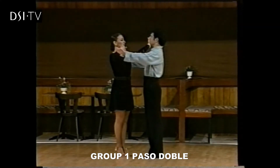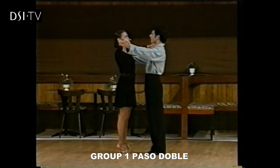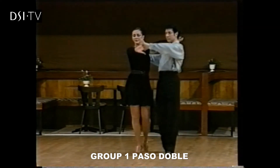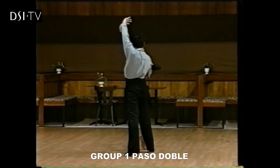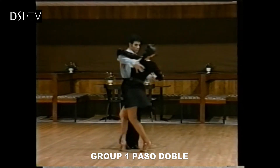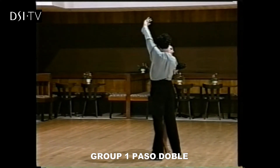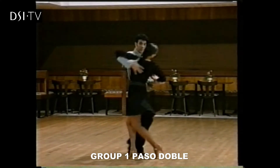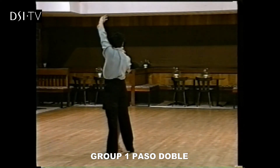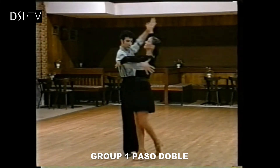This time, breaking the group down, we'll take each 4 counts. Ready — and 1, 2, 3, 4. And now into the twists — and 5 and 6, 7. And repeat once again — and 8 and 1, 2. That's the next 3 counts — and 3 and 4.